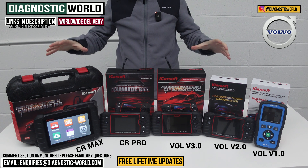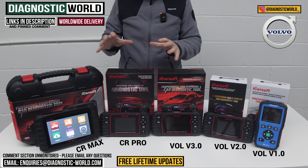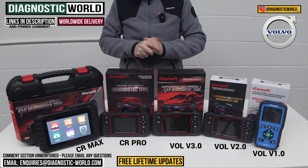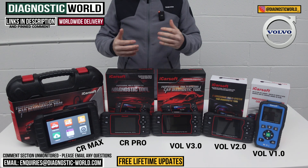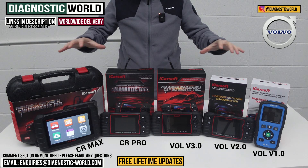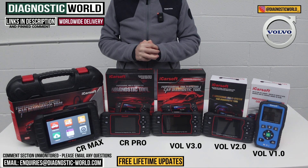For most DIYers, the tools on the table will be more than sufficient. If you're still not sure about which tool to go for, please use the email address in the description below — send us your vehicle information and we'll get back to you as soon as we can based on your specific needs and circumstances. I'll put links to all of these kits in the description below this video. Thanks for watching and I hope this has helped.